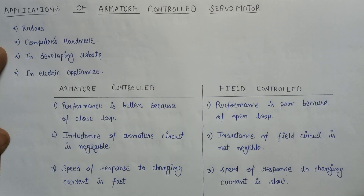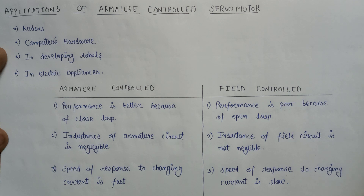So this is all about the armature control servo motor and field control servo motor. In this lecture, we learned about the basic introduction to DC servo motors. Thank you.